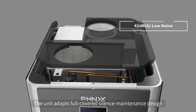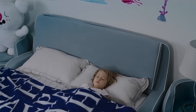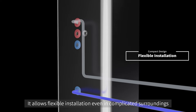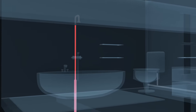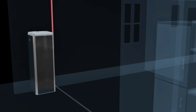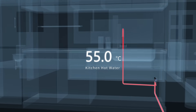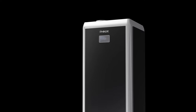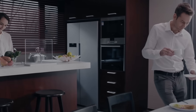The unit adapts a full-covered silence maintenance design for low noise at 42 decibels. It allows flexible installation even in complicated surroundings, and it's in your control wherever you are.